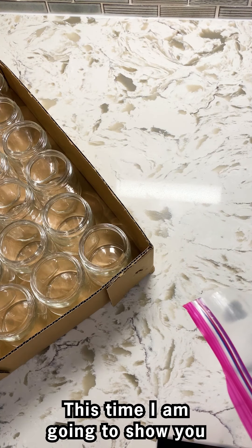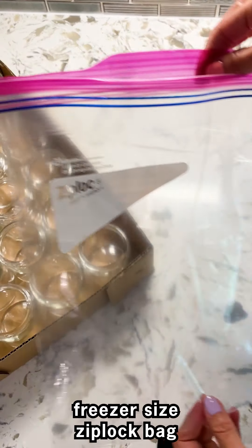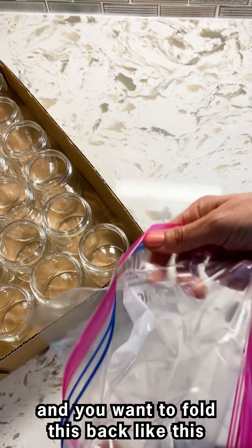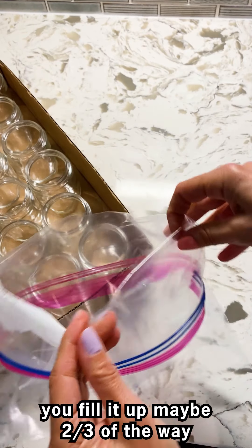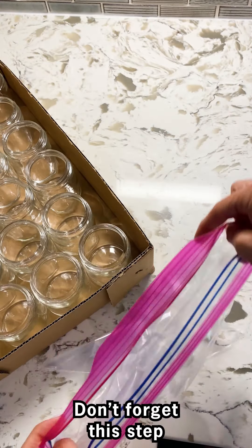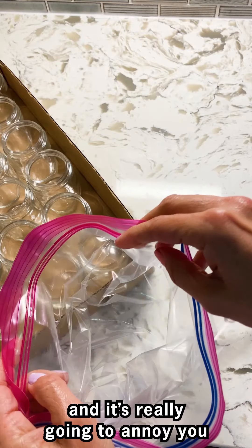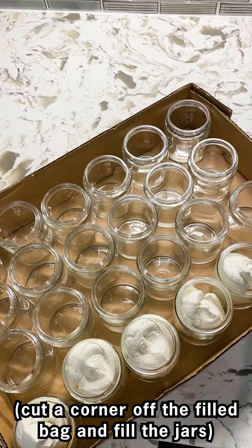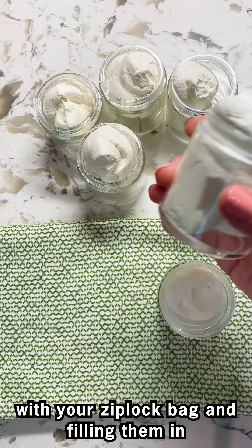Last time I scooped all of the body butter into jars with a spatula. This time I'm going to show you it's actually faster if you put it in a large freezer-size Ziploc bag. Fold the bag back like this, then fill it up maybe two-thirds of the way with the body butter. Don't forget this step, otherwise the body butter is going to end up on the sides and it's really going to annoy you.